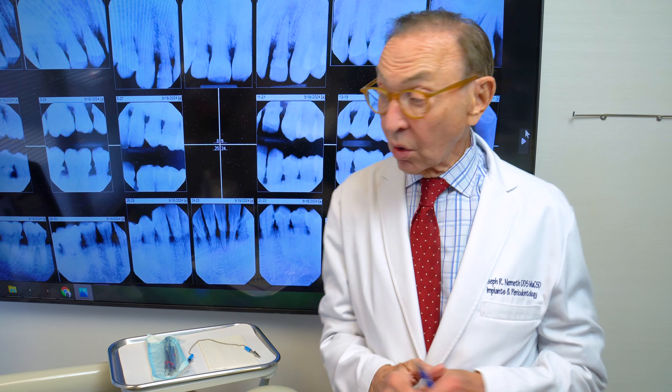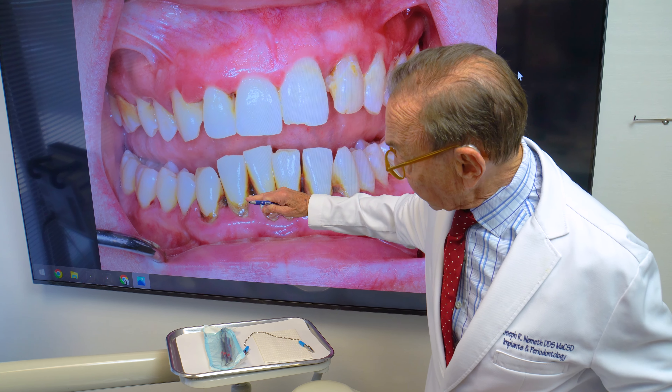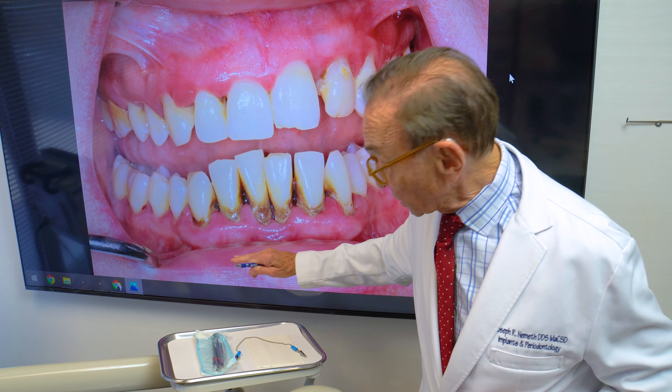Once her infection is under control and these lower front teeth are splinted together so they're not wiggling around and moving, then we can reevaluate her for the pinhole technique, because these teeth are extraordinarily, exquisitely sensitive to cold and something has to be done.